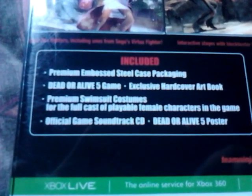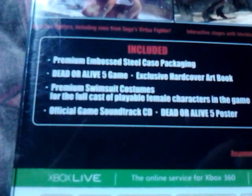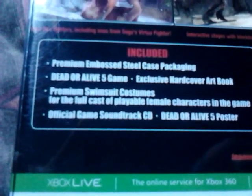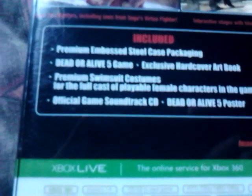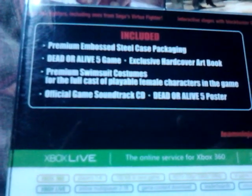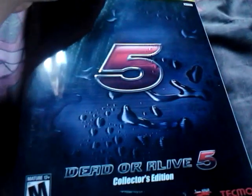The Dead or Alive 5 game, an exclusive art book, swimsuit costumes for all of the female cast — costumes from Dead or Alive Xtreme and Xtreme 2, stuff like that. You also get an official game soundtrack and a Dead or Alive 5 poster. Just a little brief preview of what's to come in the video. Let's get down to the brass tacks and unbox this.